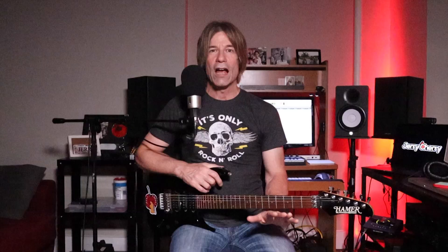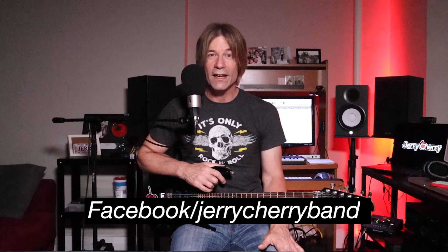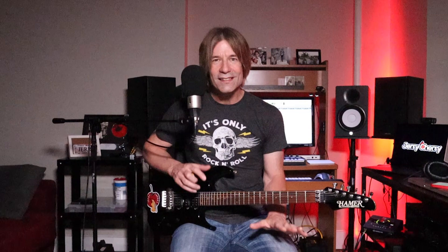I release a new guitar video every week. I also go live every Sunday at 1pm Eastern Time — I usually perform a song that we can apply some useful theory and scales over. Please join me. I also go live on Facebook every Thursday night at 7:30 Eastern Time — I play my originals and some fun covers. Come join the fun at Facebook slash Jerry Cherry Band. Is there a guitar solo you'd like me to teach? Let me know in the comments. If you enjoyed this video, please tap the like button, hammer on the subscribe button, and ring the bell for notifications.